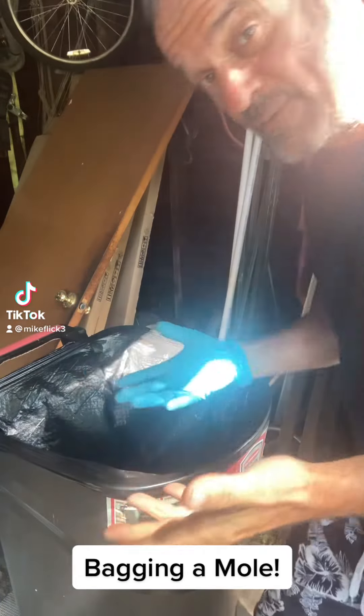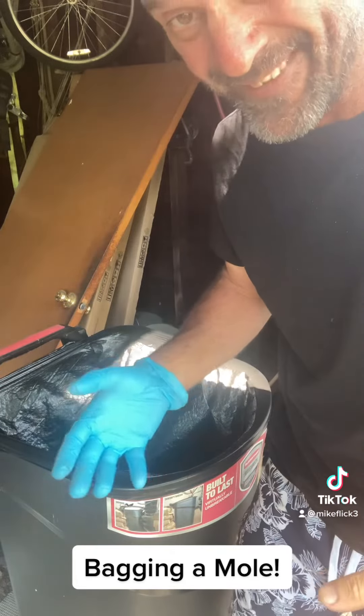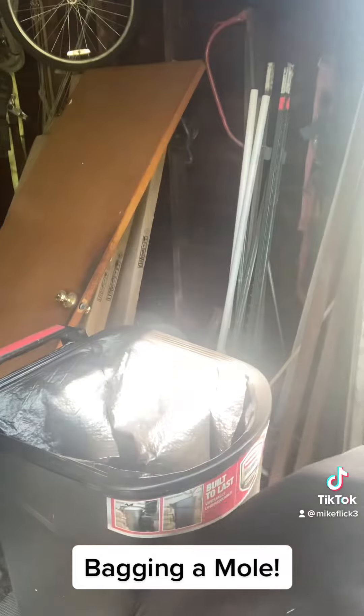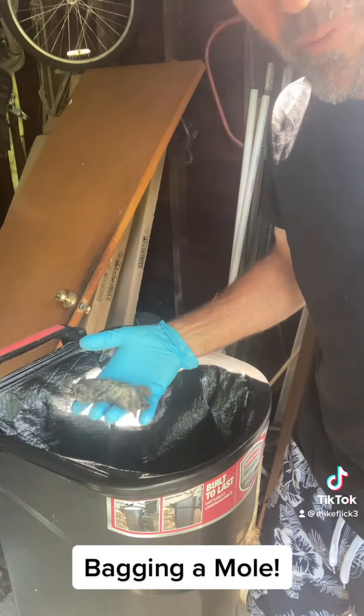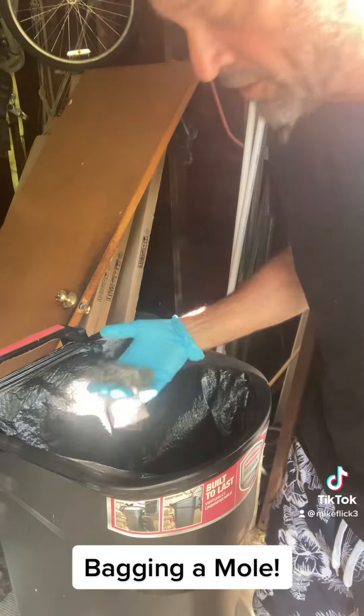Here's a nice easy way for you to dispose of stinky rotten stuff without a big mess. Right here I've got a dead nasty old mole, and instead of just throwing them in the garbage can...